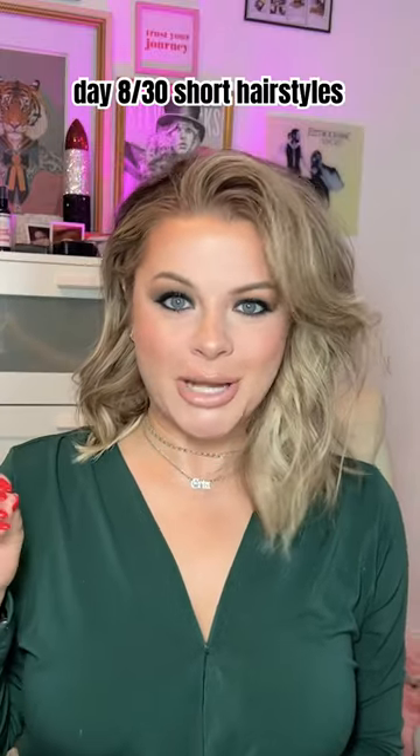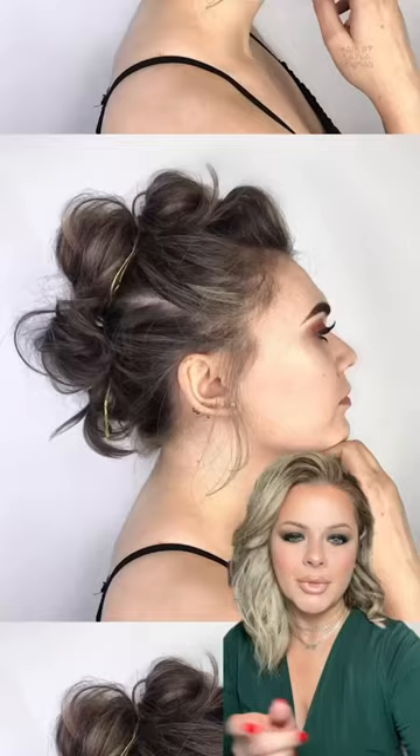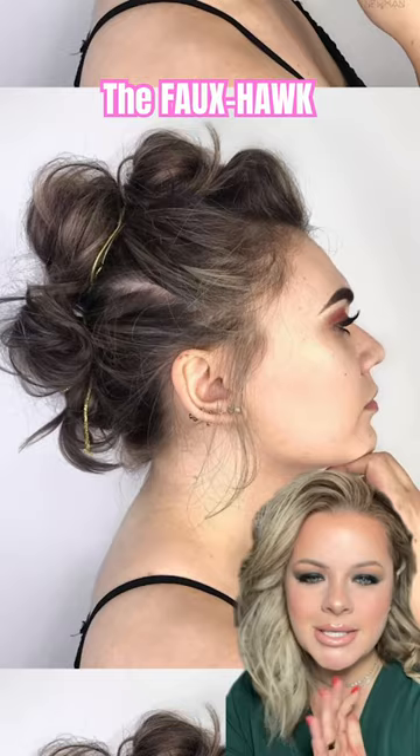Day 8 of 30 trying short hairstyles, and this one I am so excited for — the faux hawk. It's edgy, it's fun, it's funky, it's cool. I have such a good feeling about this because with styles like this, honestly, the messier the better.